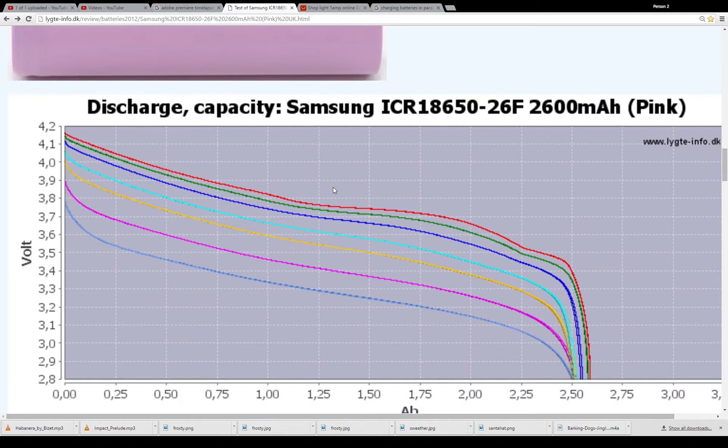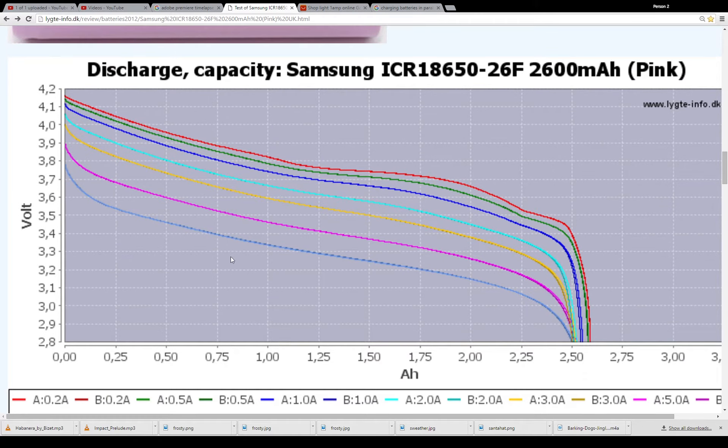Here are some charts showing discharge. At 4.2 volts and 0.2 amps, we're getting right about 2,600 mAh. As you can see, the faster you draw the current out — at 2 amps — you basically drop right down to below 4.1 volts, and you're getting about 2,500 mAh.